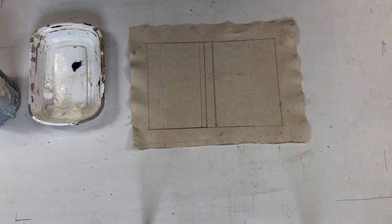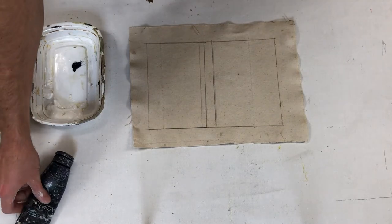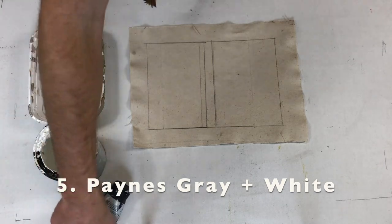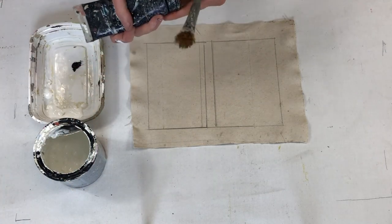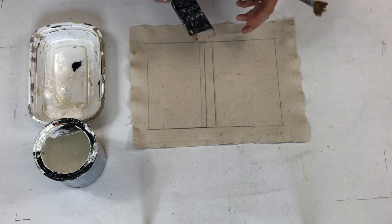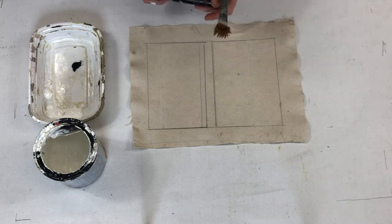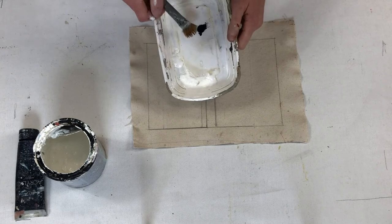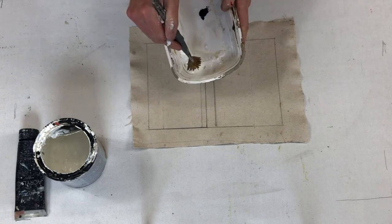We did some warm colors — let's do some cool colors for our background. This one is very simple: Payne's gray and white. If you've ever used Payne's gray and mixed white into it, you know that it will turn to almost a bluish color. That will give us our coolness for our background. We do not need very much Payne's gray at all.